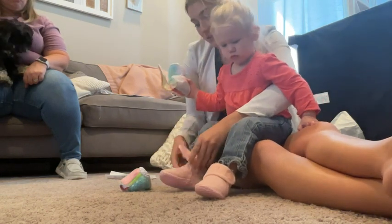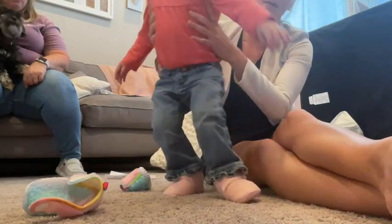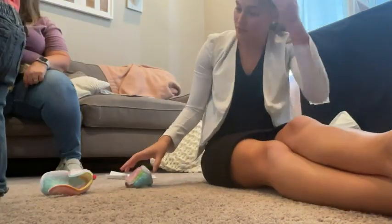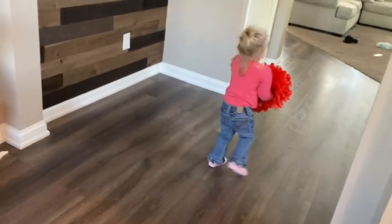These ones fit really nicely for a 12 to 18 month and she's 19 months old. Stand up! She's such a good model. Cheese! Do you like your shoes? She's young so she is trying to cooperate as much as she can.